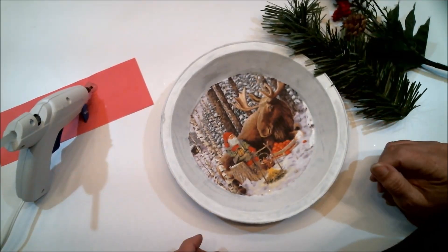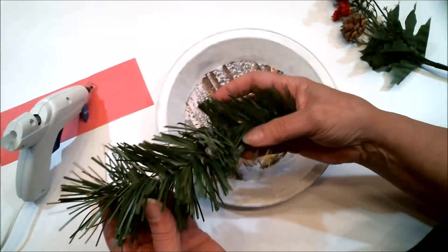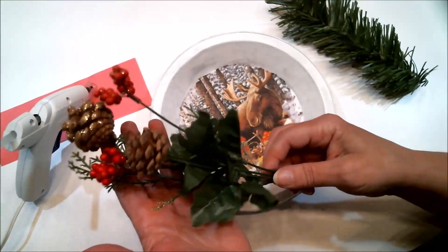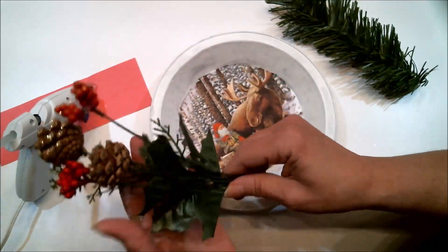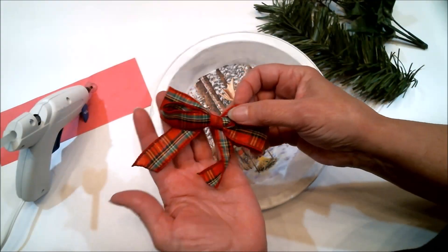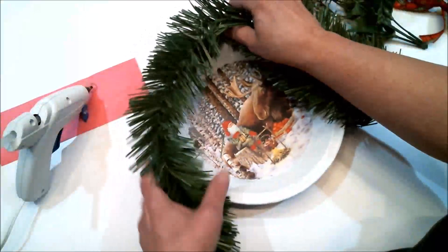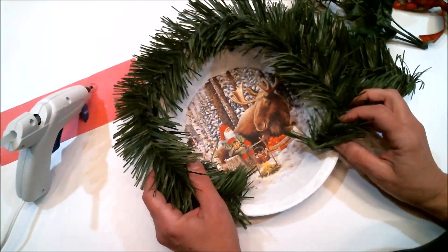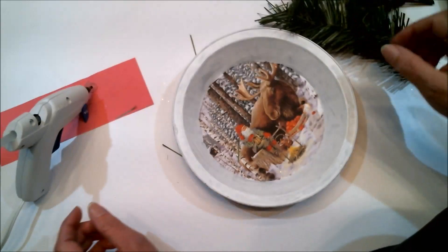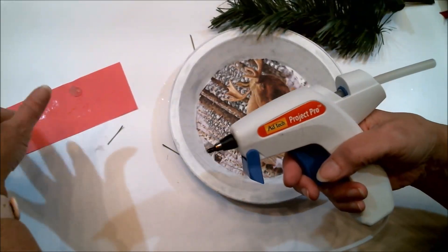Anyone that knows me knows I hate using a hot glue gun, but that is exactly what I'm going to be using today. I've got a piece of Christmas tree garland that I picked up at the dollar store last Christmas, and I cut off a piece of it. I'm going to be gluing the garland and a bow onto this — not going all the way around, just part of it. I thought about going all the way around, but once I sat it on there I actually didn't like that look.